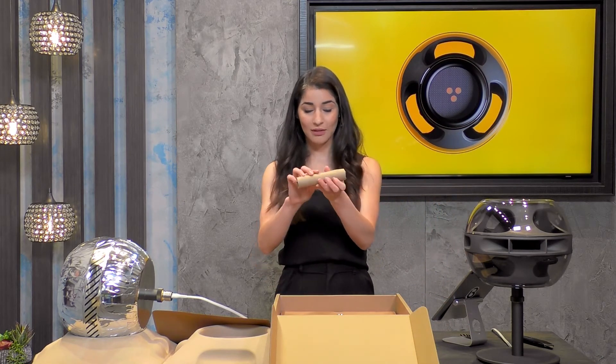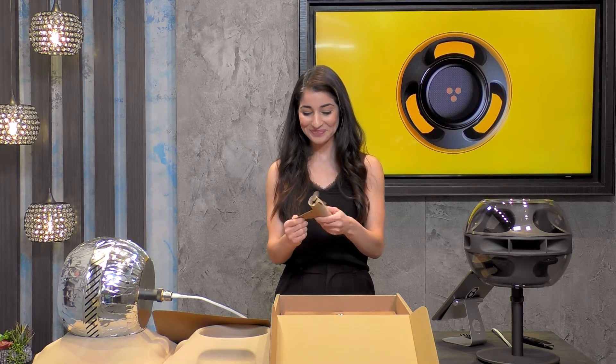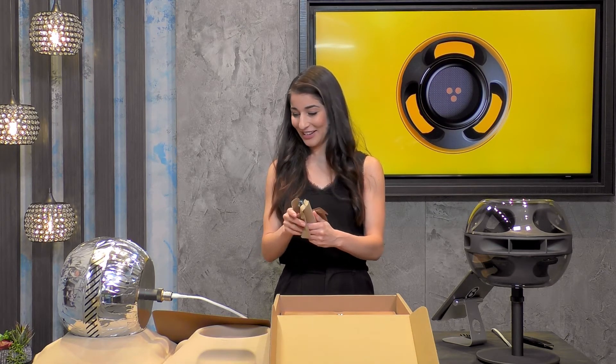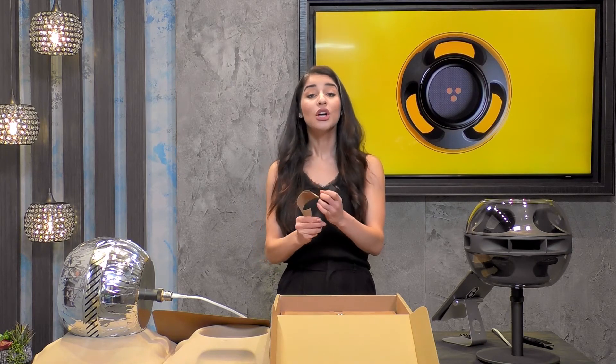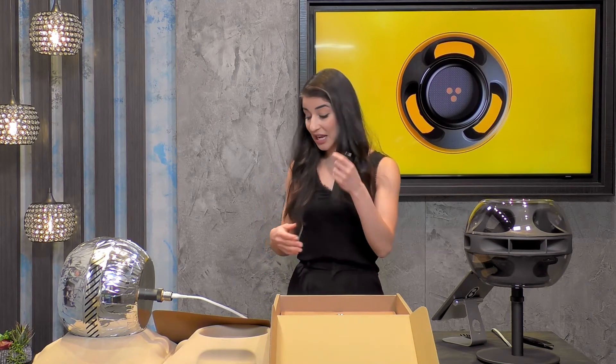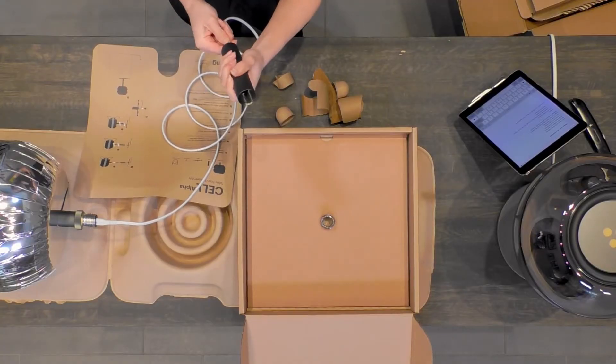This is the tube — step two. So I'm unboxing it in the order in which it gets assembled. I love that as well.